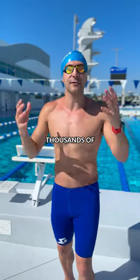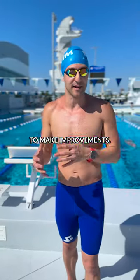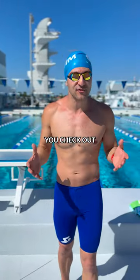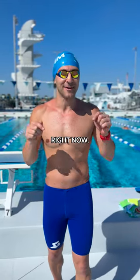I've tracked thousands of swim workouts with the MySwimPro app and I use these as a benchmark to make improvements. If you want to do the same thing, make sure you check out the MySwimPro app for iPhone and Android and start swimming faster right now.